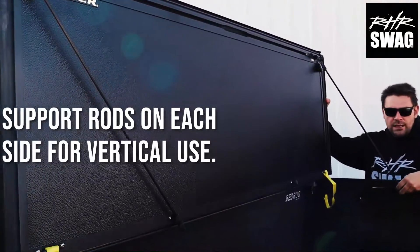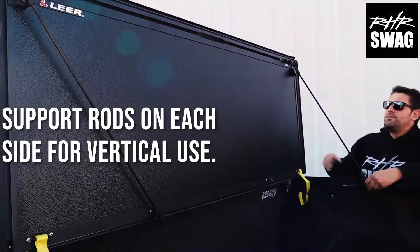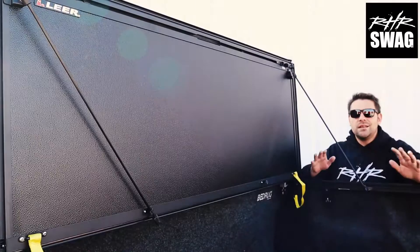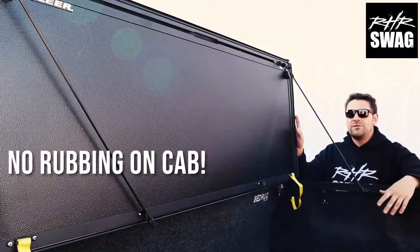We've got these heavy duty props that mount to the cover itself. That way, it's not actually resting on your pickup cab. Who needs it? Lear doesn't think you do, and we love this feature.